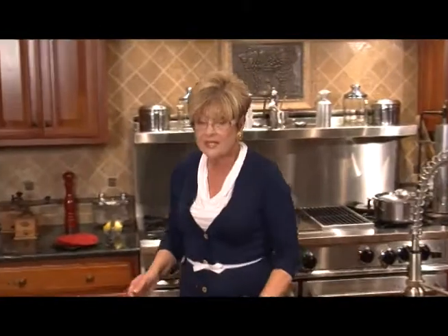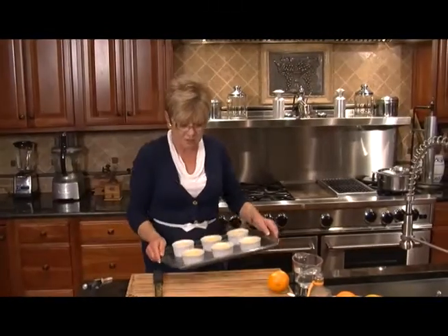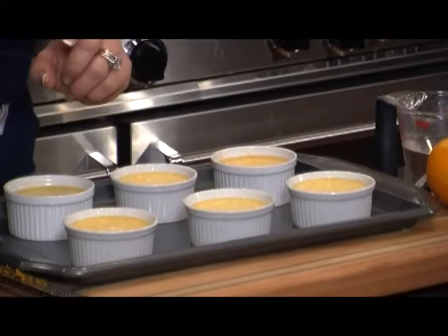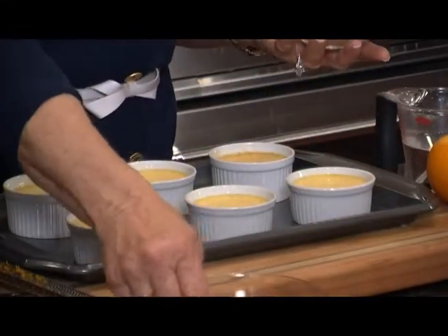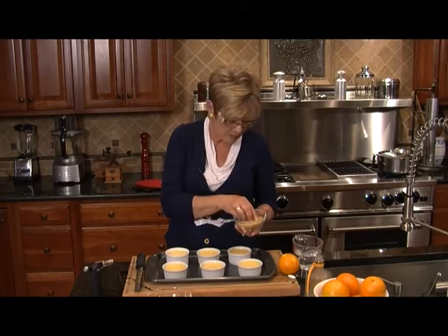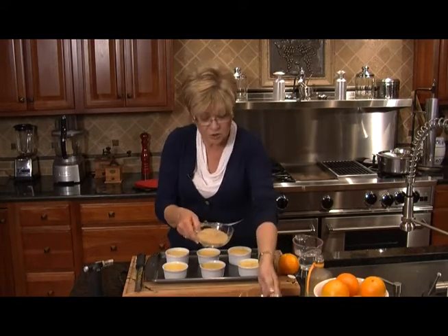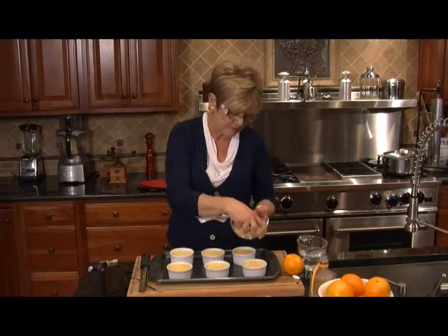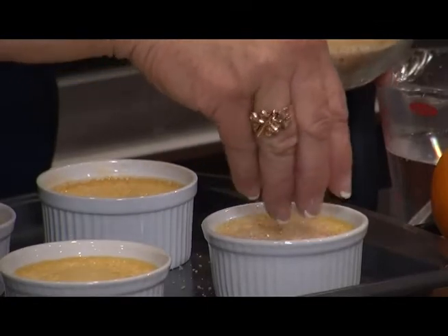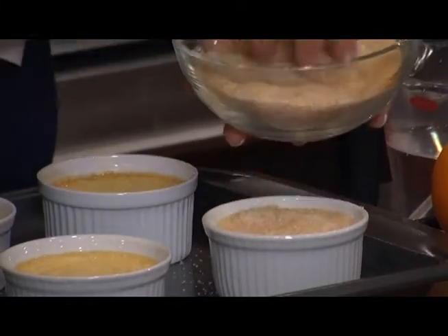You can make creme brulee up to three days before you need it, so it's a great thing to make ahead so you don't have to work yourself really hard on the day you're going to have company. I've done individual ramekins for my party tonight. I'm going to take some brown sugar — this is a natural cane sugar, a little bit coarser than regular brown — and you can just use that or combine it with granulated sugar. Just make sure it's evenly distributed on the top. And I've got a little torch — my little torch is a fun little tool.